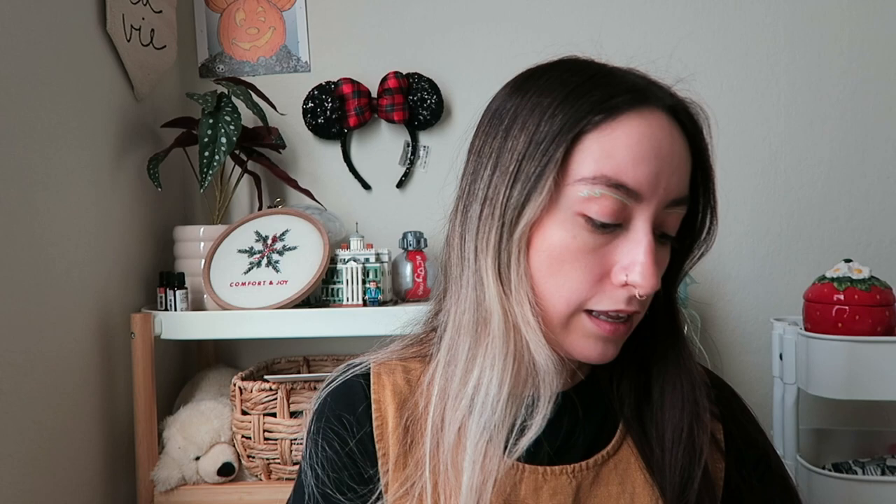I love Canon cameras. They are my preferred cameras — the cameras that I'm most comfortable with. I've had one since like the MySpace days. I still have that camera, by the way, my first Canon PowerShot.